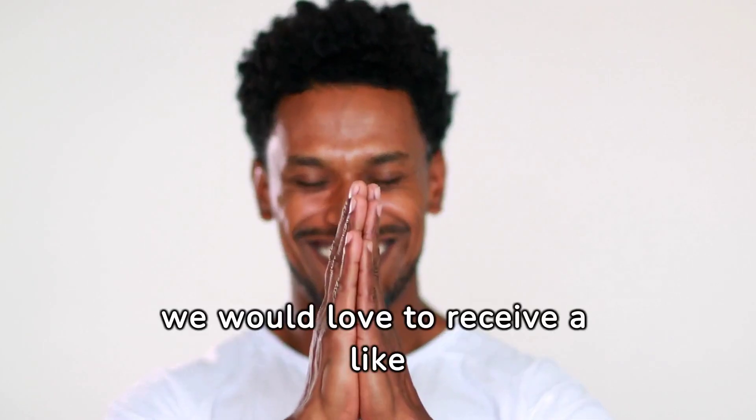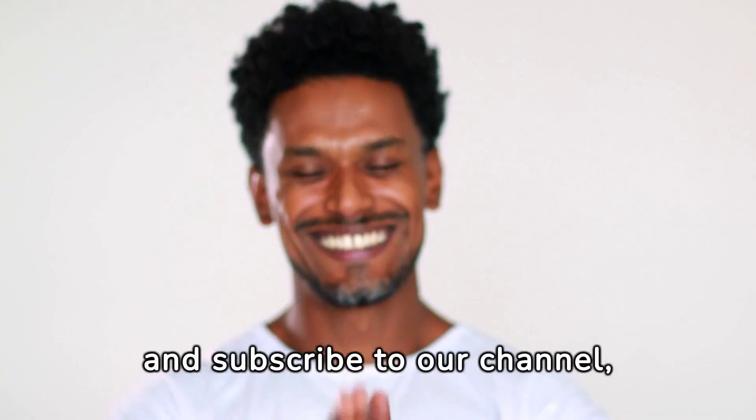If you liked our content, we would love to receive a like and subscribe to our channel. Thank you.